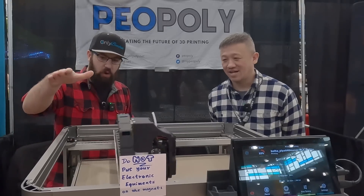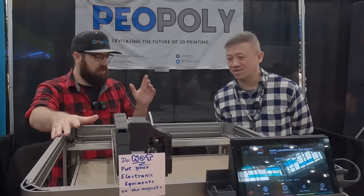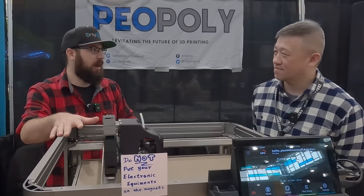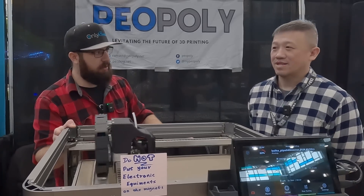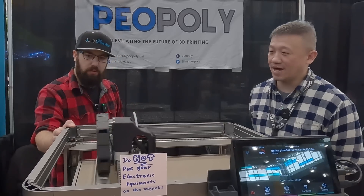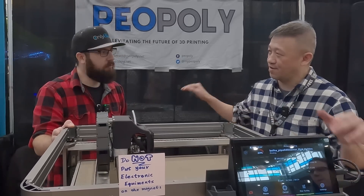This is available for pre-order now — and it's not a Kickstarter, which is great to see. There's a special discounted rate right now that won't be the final price. If you pre-order soon, you might be able to get it before Christmas. The goal is to start shipping to the warehouse in November and then do local delivery.